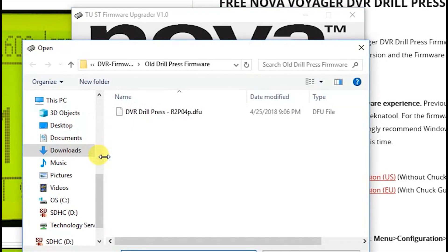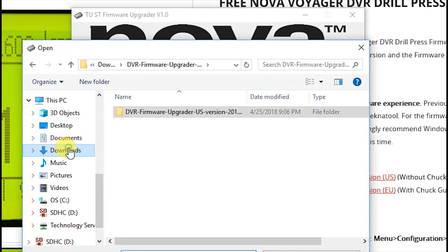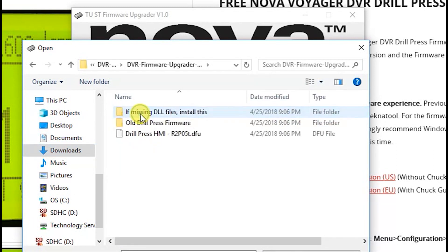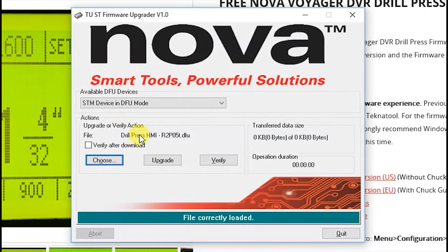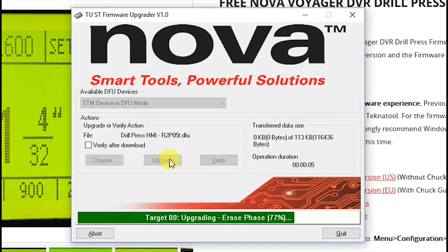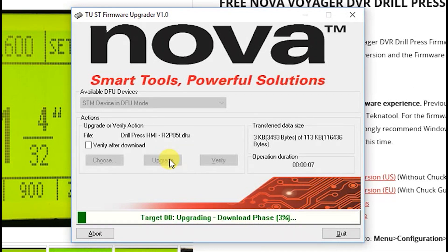Click the Choose button on the application, browse back to the download folder, open the DVR Firmware Upgrader folder, and double-click on the drill press HMI file, then click the Upgrade button. Allow the upgrade to complete. Once you see the Upgrade Successful message, click Quit.